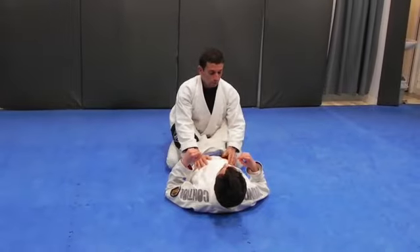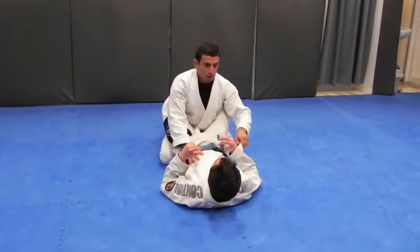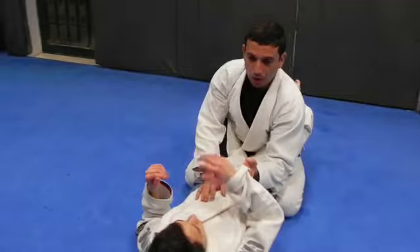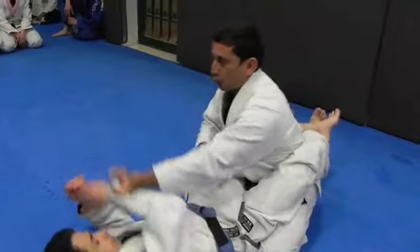We're reviewing everything. First thing I want to do — same side — I'm going to hold here, switch umbrella grip here, and I punch him so he doesn't grab me. I don't want him to grab me here, so I keep punching.